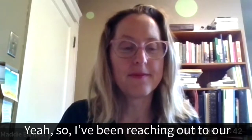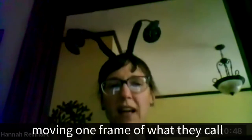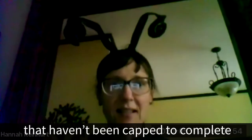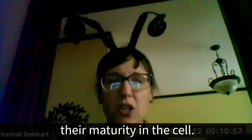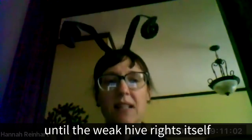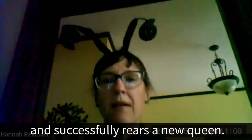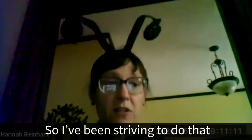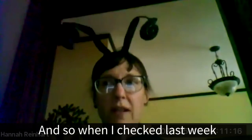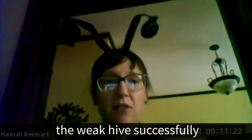Hannah reached out to a volunteer consultant to pick her brain on best next steps. The consultant advised moving one frame of what they call open brood — little baby bees that haven't been capped to complete their maturity in the cell — per week, until the weak hive righted itself and successfully reared a new queen. Hannah strived to do that as her time and weather allowed, and when she checked last week, the weak hive had successfully reared its queen.